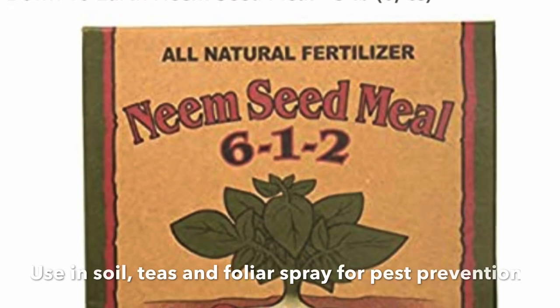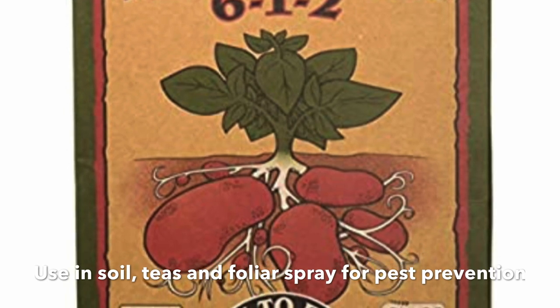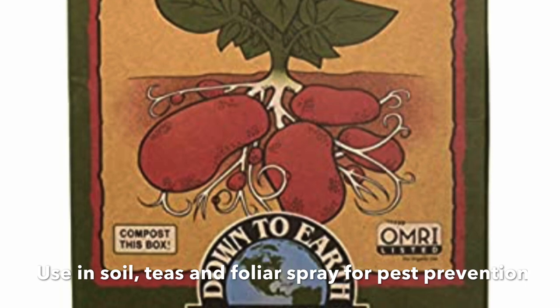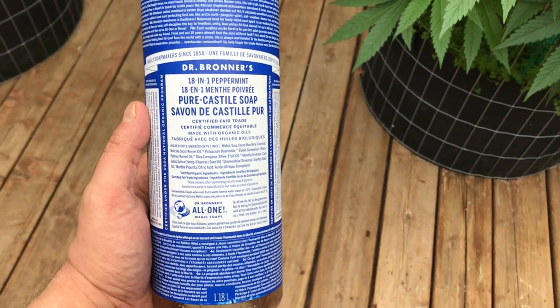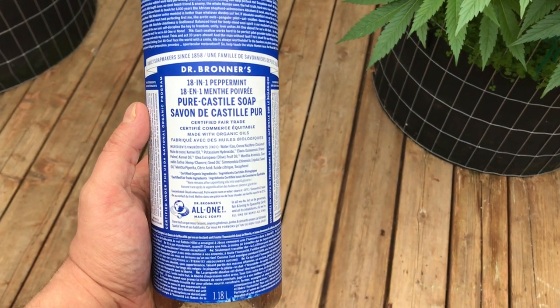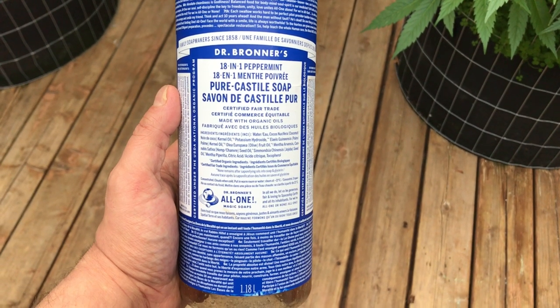Neem seed meal is something I've never used before but would like to try. It's not very easy to get in Canada, but a lot of growers swear by it and use it as a foliar spray. If you're somewhere where you can get neem seed meal, I highly recommend trying it. When I foliar feed my plants, I add a few drops of peppermint castile soap to break the surface tension — and peppermint is also a pest deterrent, keeping certain bugs and even rodents away from the plants.